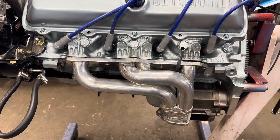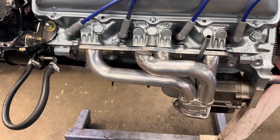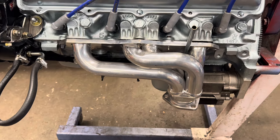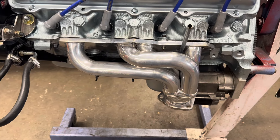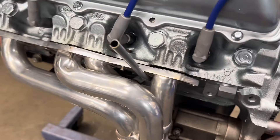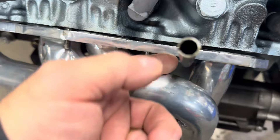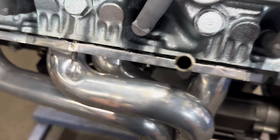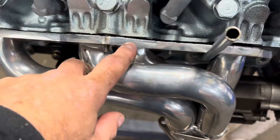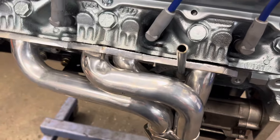Hey everybody, let's take a quick look at dipsticks and tubes on my 403 before I stick it in the car. With headers it usually complicates getting a dipstick and tube into an Oldsmobile because it goes right by the flange. On the original engine the dipstick tube is sandwiched between the cylinder head and the exhaust manifold flange, but running headers is a whole different ballgame. The flanges on these are like three-eighths or seven-sixteenths — they're real thick — so you have to space it down a little.